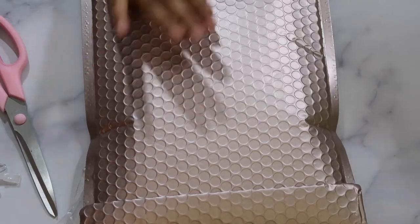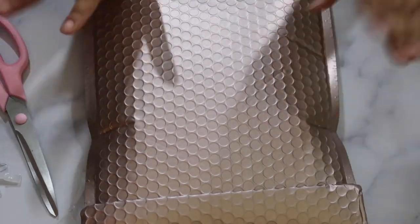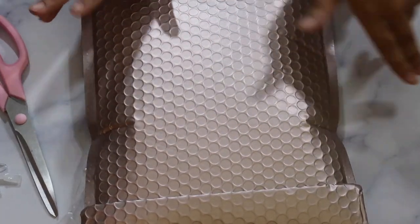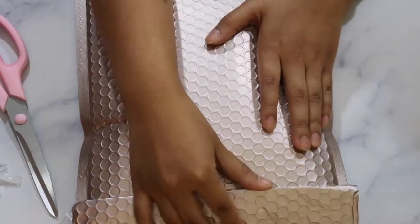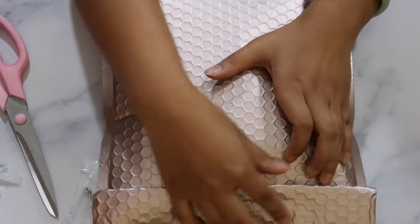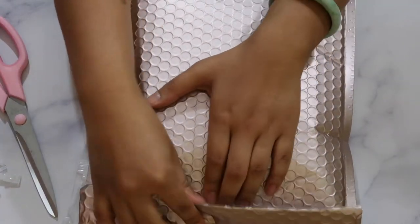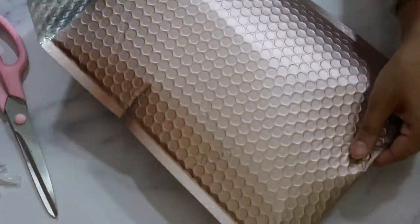The next package also came in a rose gold bubble mailer — interesting because this is my first time ever receiving a rose gold bubble mailer, and now I've gotten two in one delivery. This is from a store on Etsy called Country Craft Closet, and it's my first time ordering from them. I'm pretty sure it's mostly cover minders that I ordered.